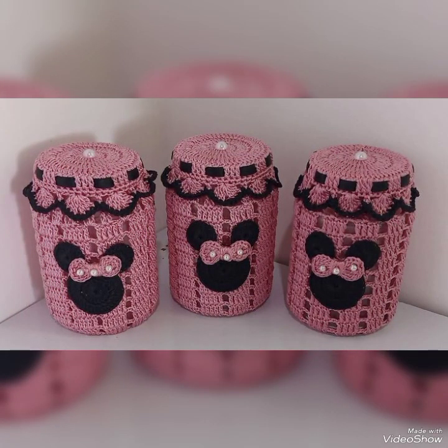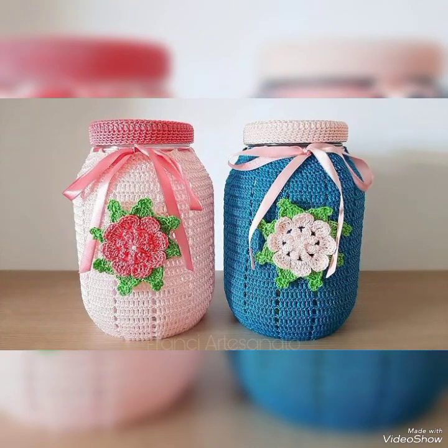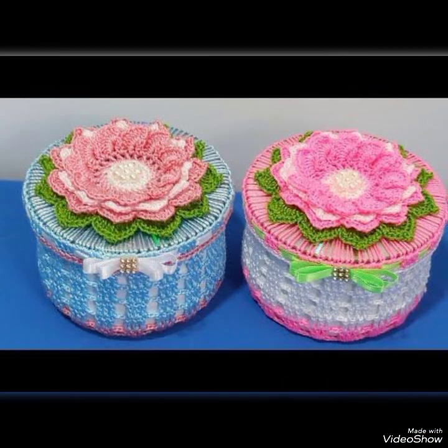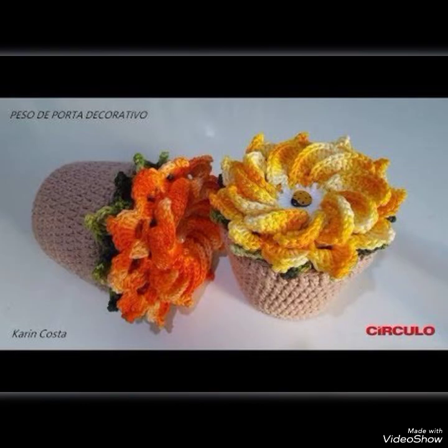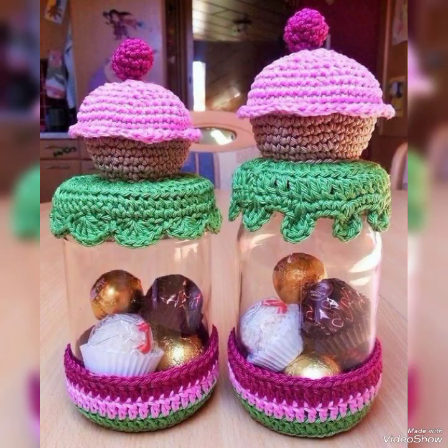I make hand knitting and hand crochet videos. If you want to see any other video on my channel, please tell me in the comments section. I will be sure to show you your requested videos and give you new ideas.